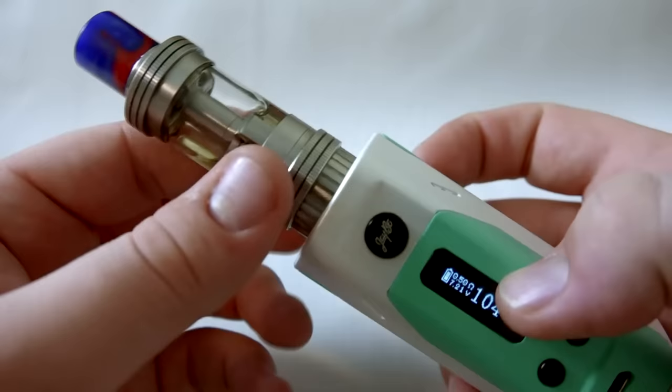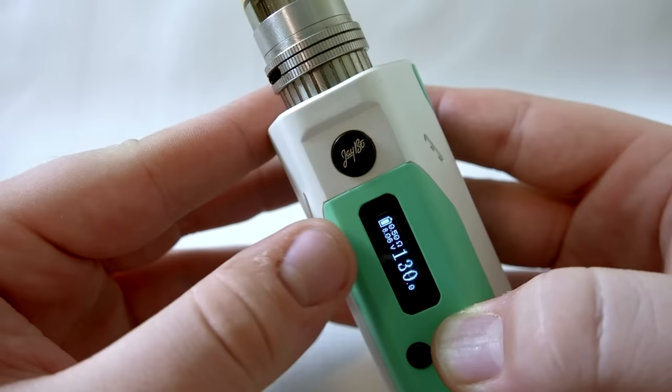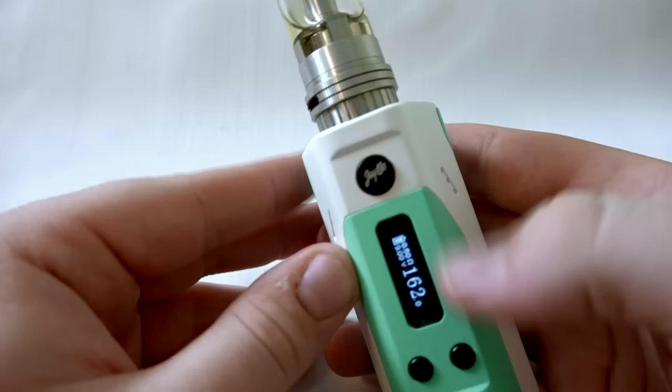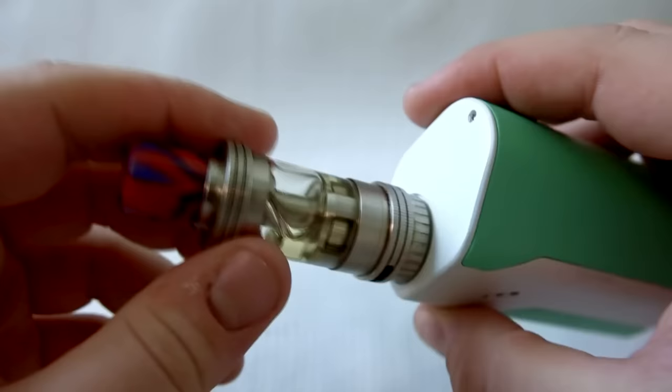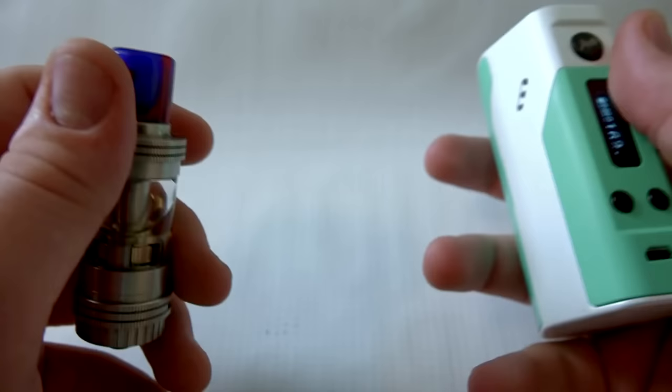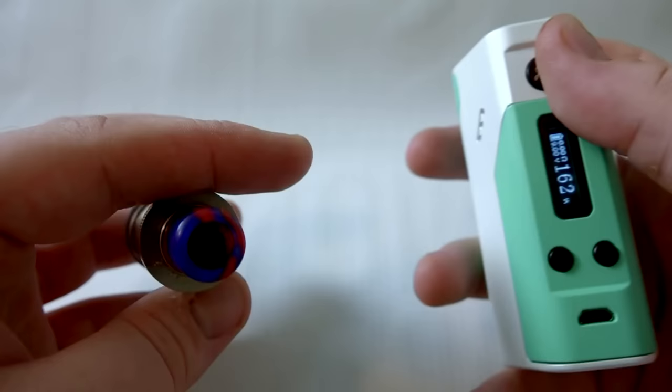Let me show the 9-volt maximum in person. With the Crown tank and a 0.5 ohm coil, it's reading 7.01 volts at 104 watts. Cranking it up — it stops at exactly 9 volts. So the maximum you get out of a 0.5 ohm coil is 162 watts, and it cannot go higher. It does max out at a true 9 volts, which is a good safety feature.